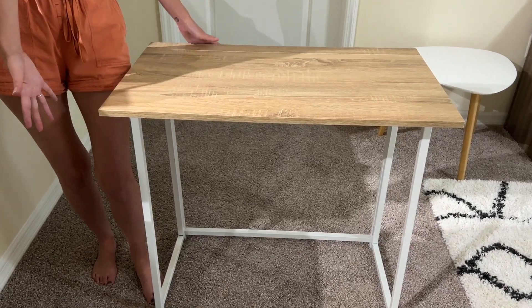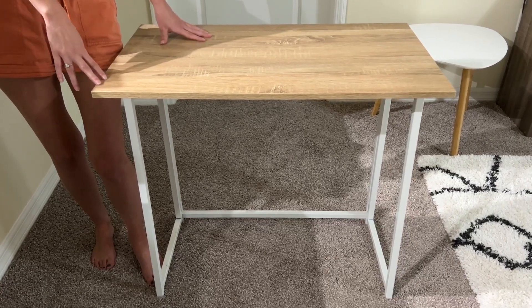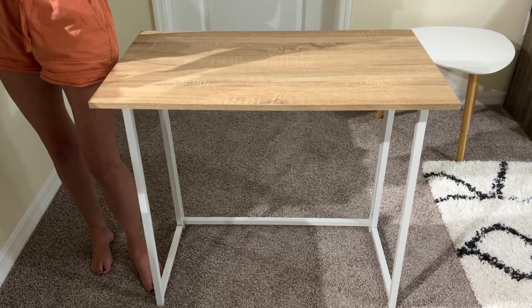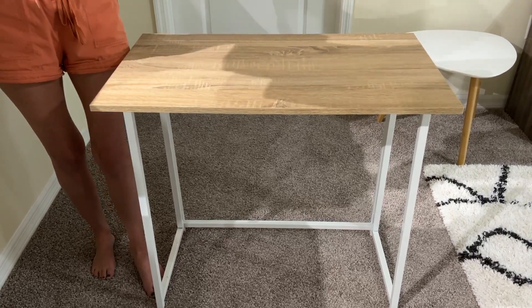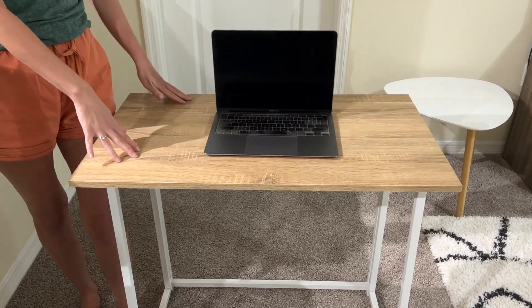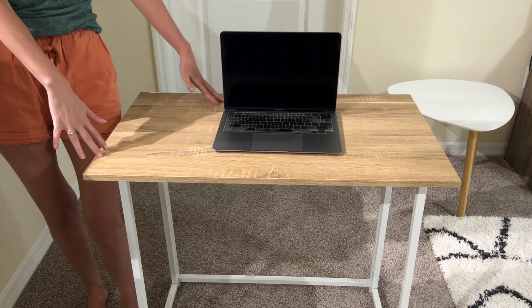A few other things I love — the assembly process was super simple and straightforward. It really only takes a couple of minutes to put it together, and it definitely provides ample workspace for a laptop, a monitor, and other work supplies as well.